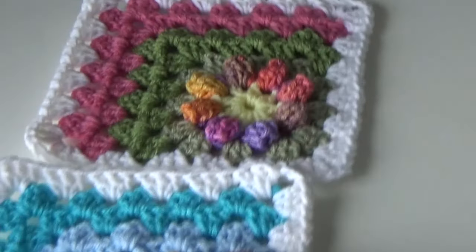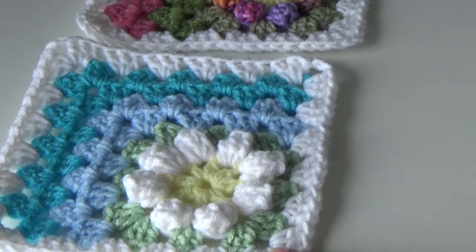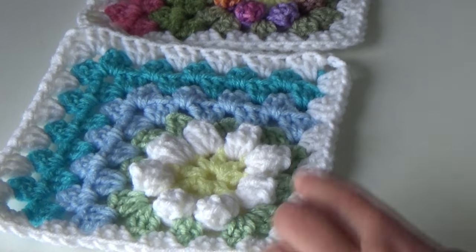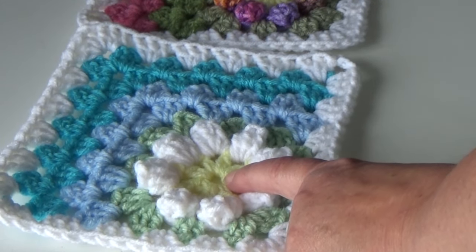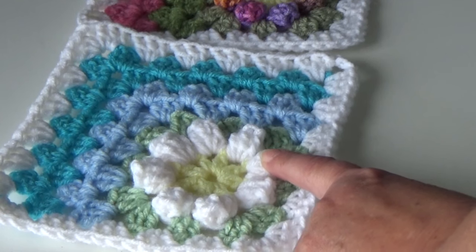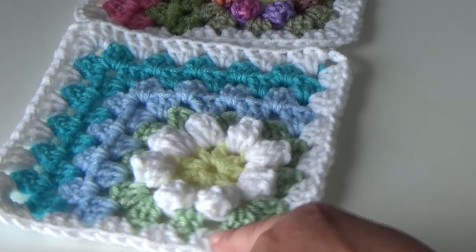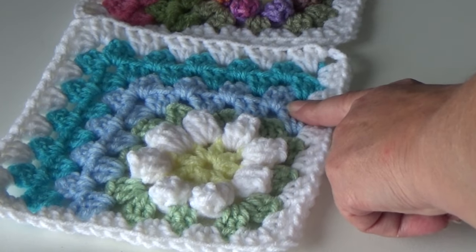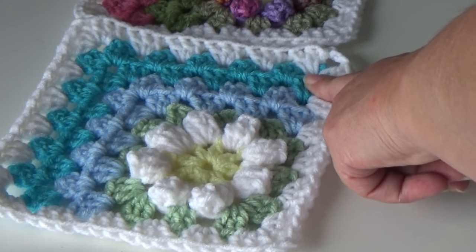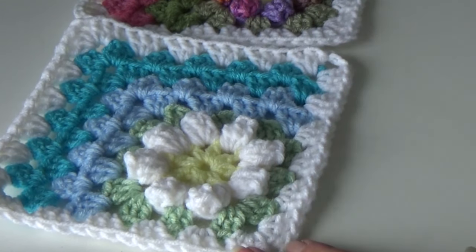The second sample has a white daisy and uses five colors. I used 322 Pale Yellow for the center, 311 White for the daisy, number 668 Honeydew for the light green, number 381 for the light blue, and 512 Turquoise for the other blue. Then I brought the white back out to the outside edge.